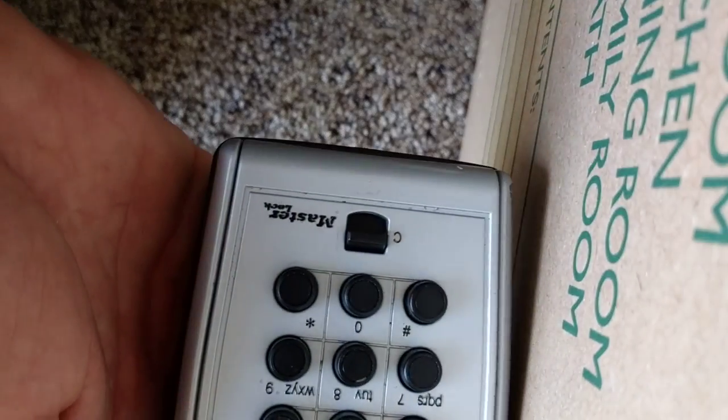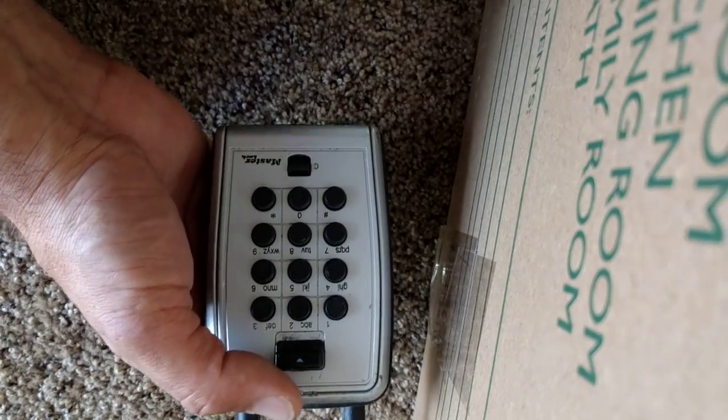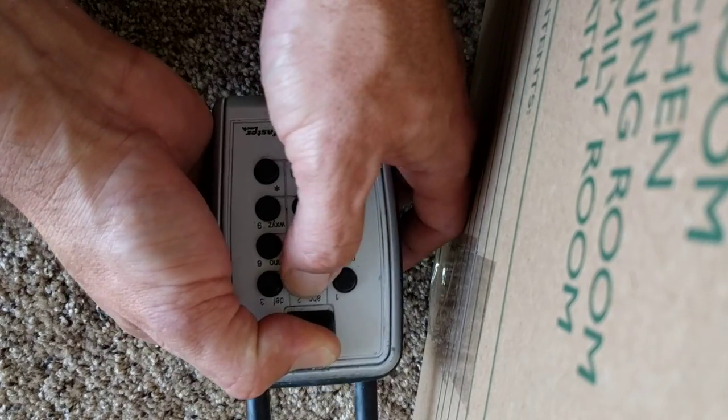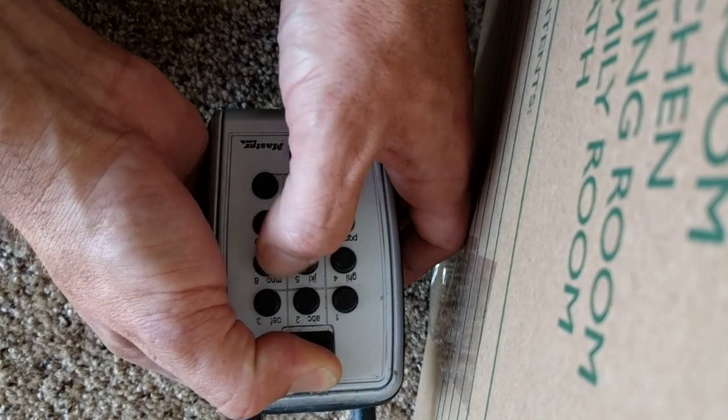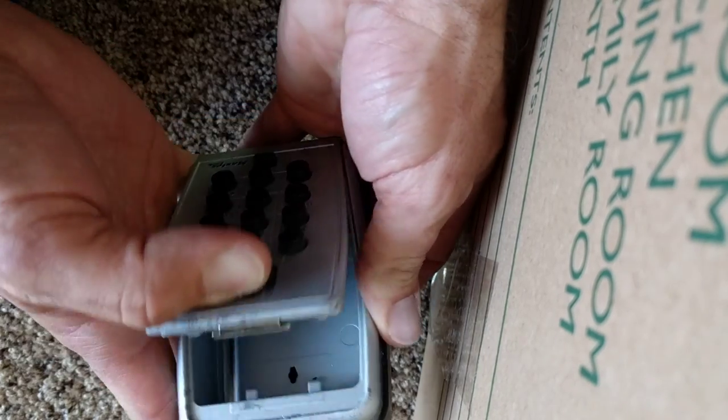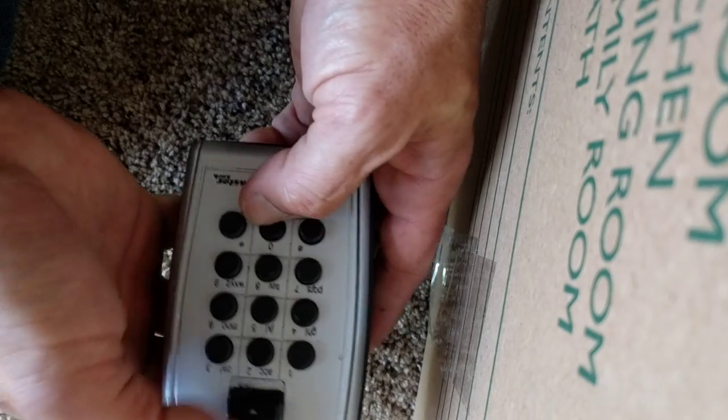Here's how you pick a Master Lock Realtor Lock Box. Press down here, give it some pressure. I'm just going to go along and press these until the ones that go in — boom — clear.